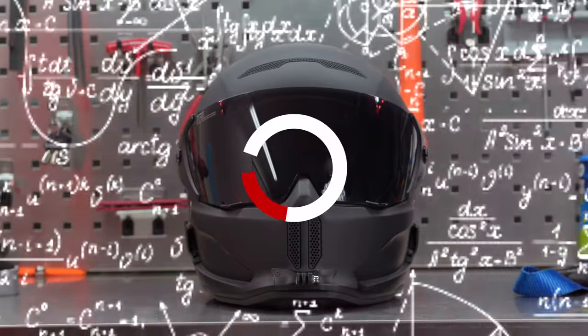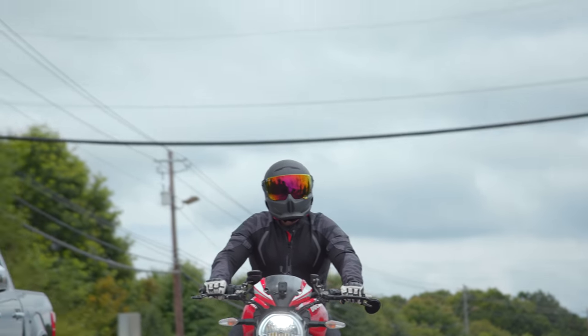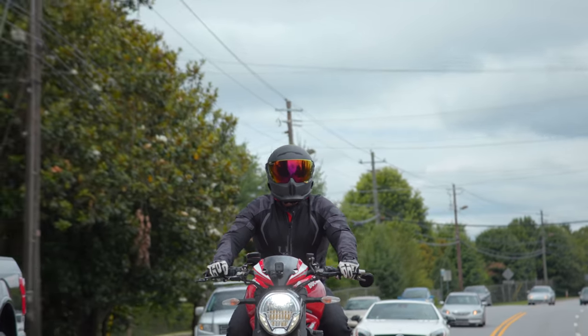After they released the Atlas 1.0 and got a ton of feedback from the community, they went back to the drawing board and took all that feedback. I'm mind-blown that a company can have a product as serious as a motorcycle helmet and release an upgraded version in less than six months. It's kind of crazy and unheard of, but here we are.